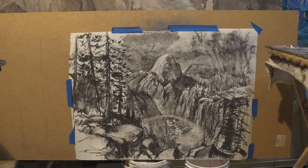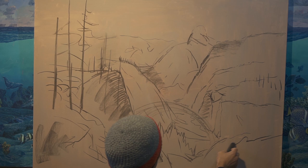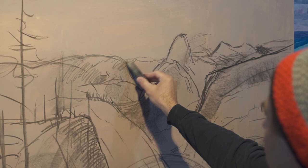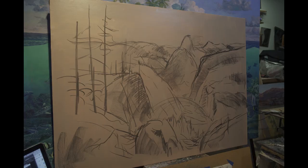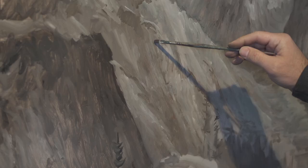Once it dries a couple days later, I'll use a big fat piece of vine charcoal and start sketching in real loose the composition. For this particular painting I'm using a bunch of different photos from a hike I did on the Panorama Trail in Yosemite — you get this nice view of Illouette Falls at the back of Half Dome, and all these cool ridges that fall down into a valley that eventually leads down into Yosemite Valley.